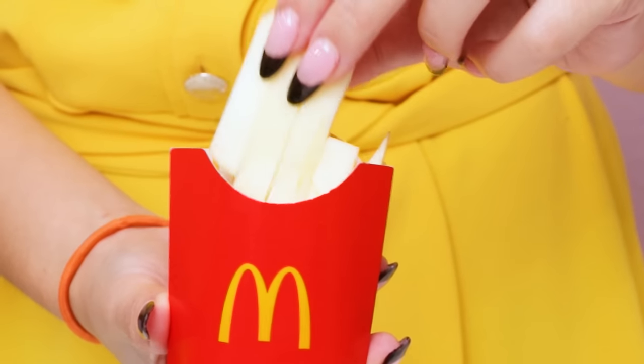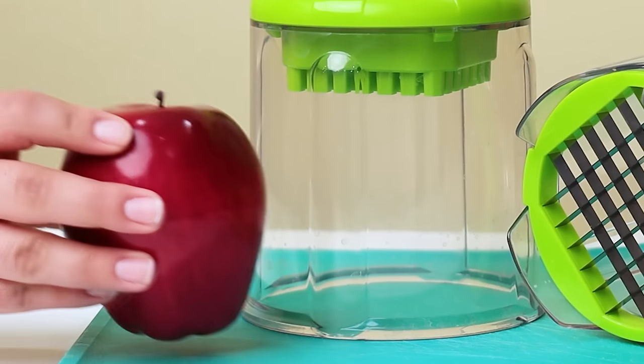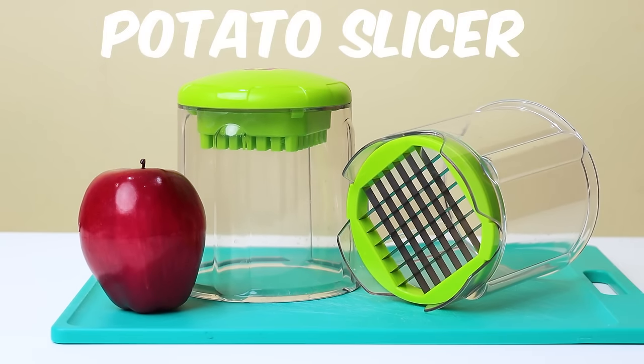Now one more step! Here you go June! Yummy! Thanks mom! No problem! Until the next meal! Potato slicer!